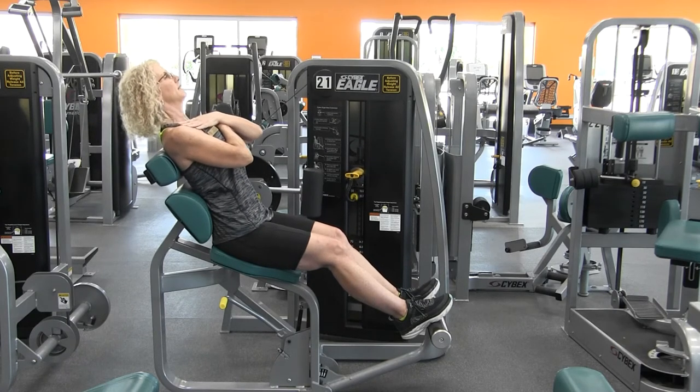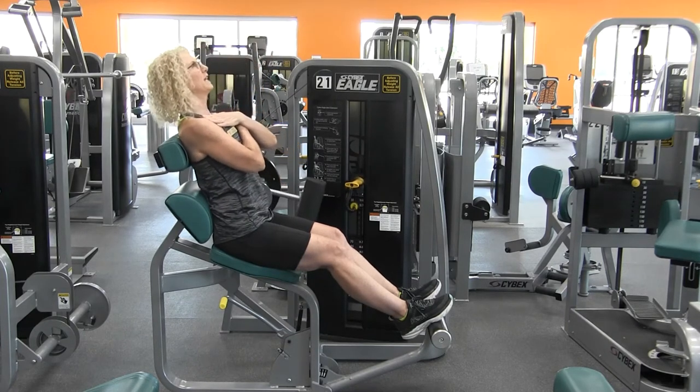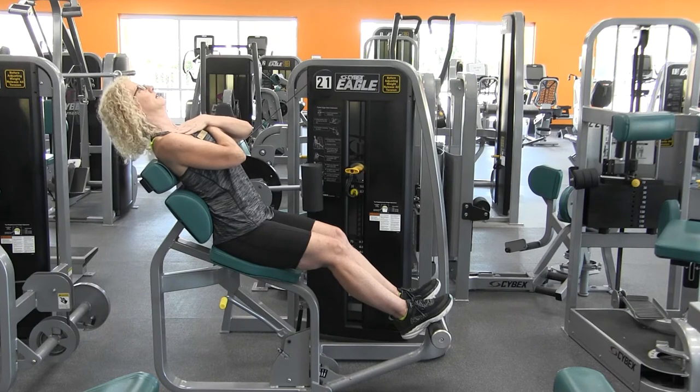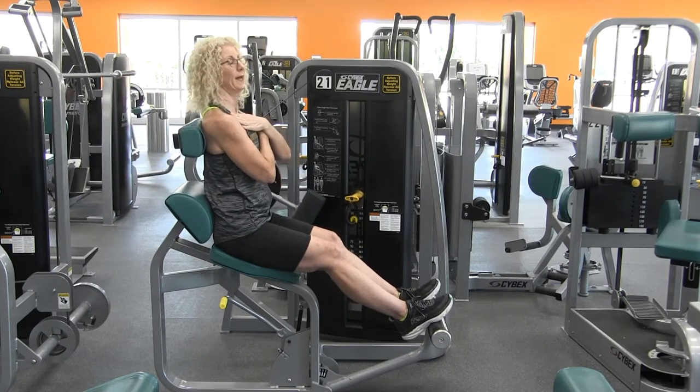Inhale, exhale, and sit up nice and tall. Inhale here, exhale, push back, keeping those abdominals in and protecting that low back.